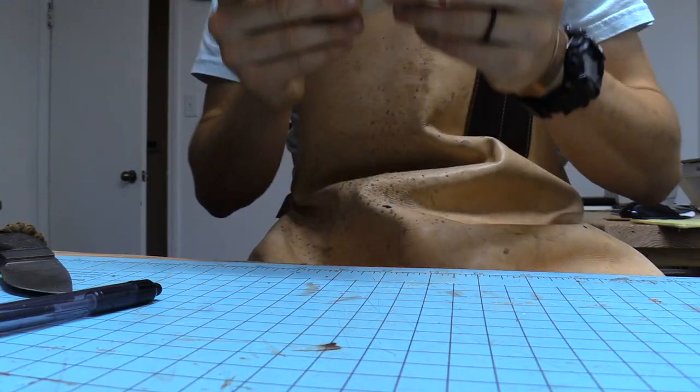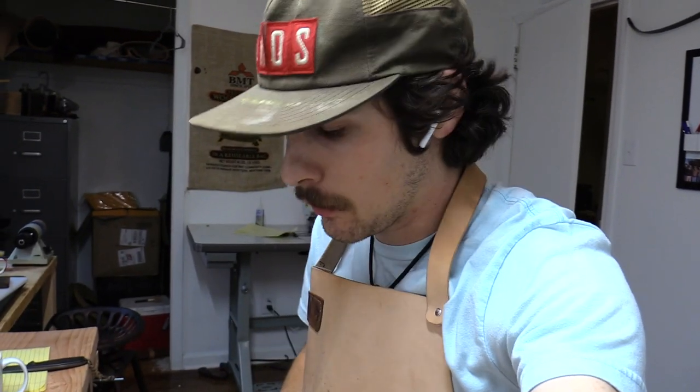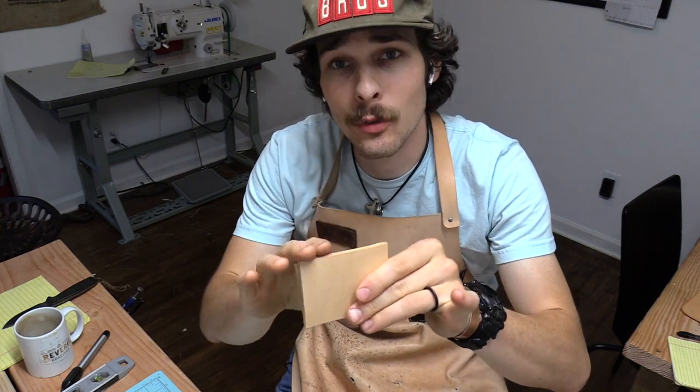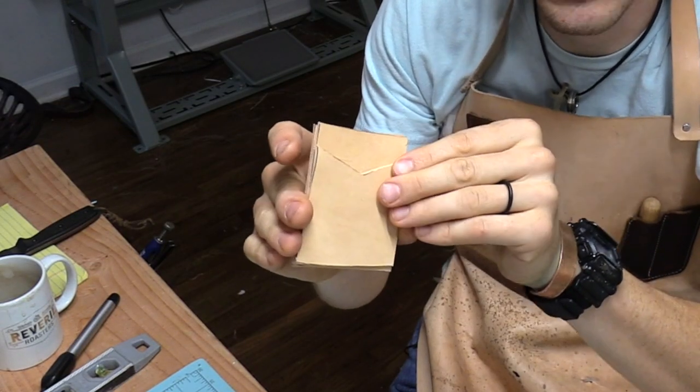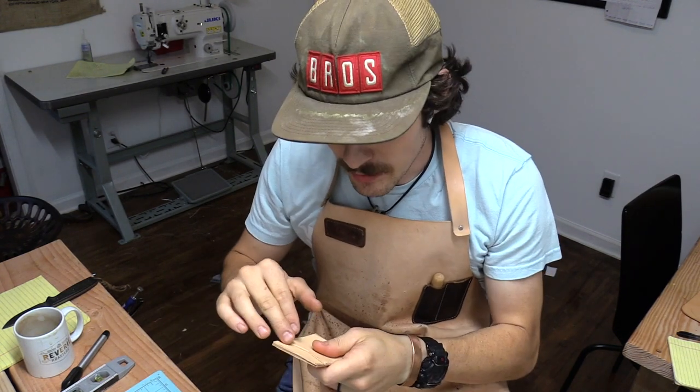Now we're going to try to bevel the edge. You can buy a specialty tool for that, but we're just going to use an X-Acto knife. Most of this we can do after we glue it, but this piece on the front pocket is going to be hard to do once we have it glued. So we want to go ahead and finish this edge right here as best we can before we glue it together.